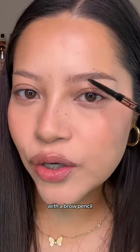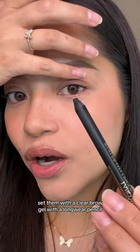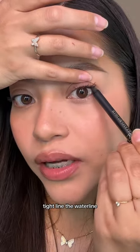Moving on to brows — start by brushing them out with a spoolie. With a brow pencil, create natural hair-like strokes and set them with a clear brow gel. With a long-wear pencil, tight line the waterline.